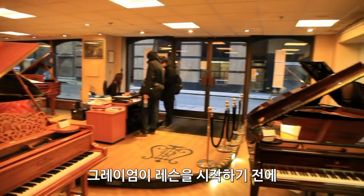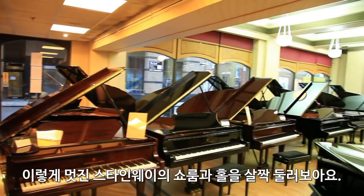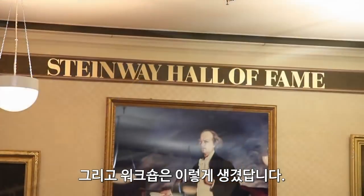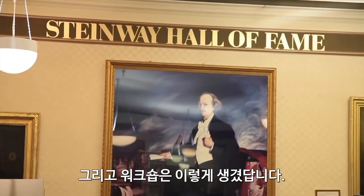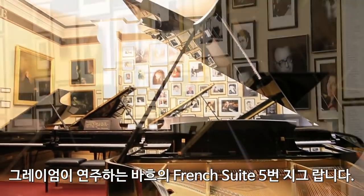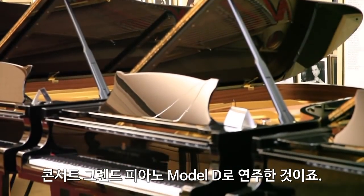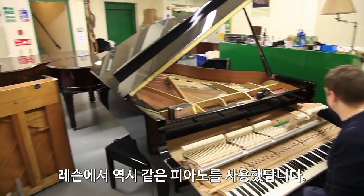Before Graham begins his lesson, here's a glance around Steinway's impressive showroom and Hall of Fame, as well as the all-important workshop. On this introduction, Graham plays the gigue from Bach's French Suite No. 5 on a Model D concert grand, the same instrument on which he gives his lesson.